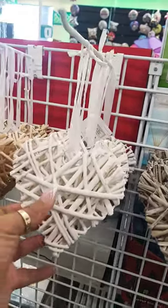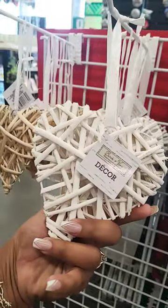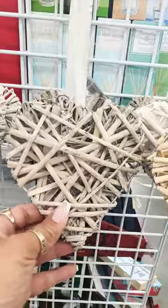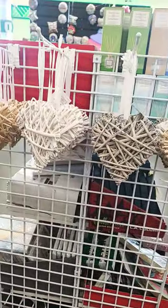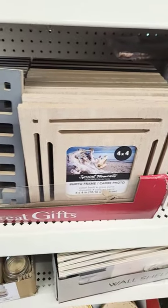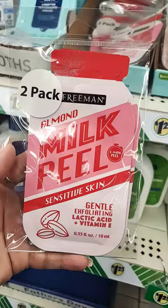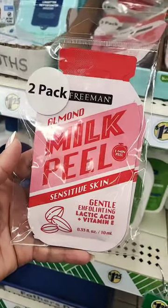Oh, these are so pretty, look at that — very nice! By Burton Vine, you have the white one and the natural. There are some new photo frames, four by four, the Valentine's Day dice, and here's an almond milk peel.